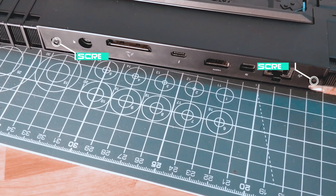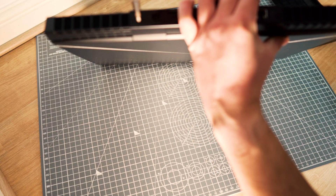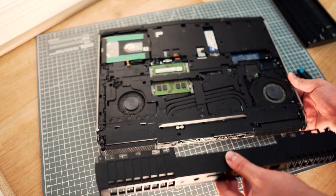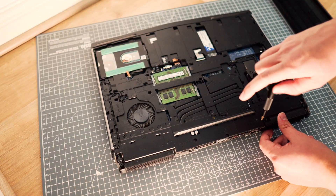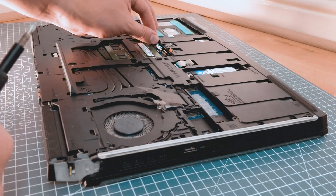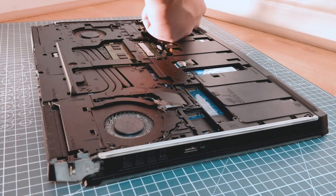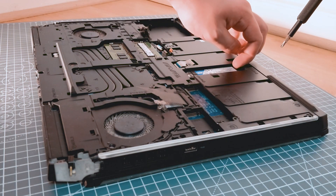There are some hidden screws as well. On the back of the laptop there are two screws that we need to remove, and then we can remove this cover which reveals three more screws. We have to remove every component we can — such as the hard drive, the M.2 drive, RAM, and Wi-Fi card — so we can actually remove the plastic cover.